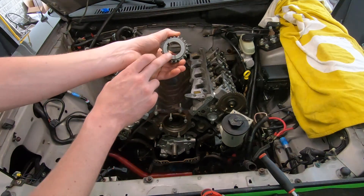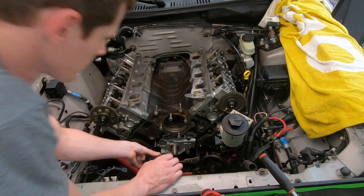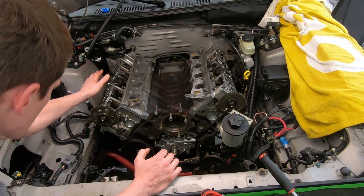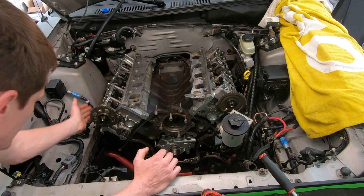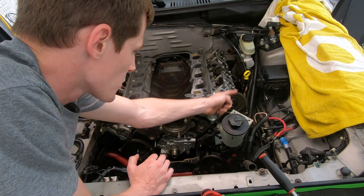The other way to know is the timing mark on the crank gear will be at six o'clock, the timing mark on the passenger side camshaft will be at about 11 o'clock, and the driver side will be at about 12 o'clock.